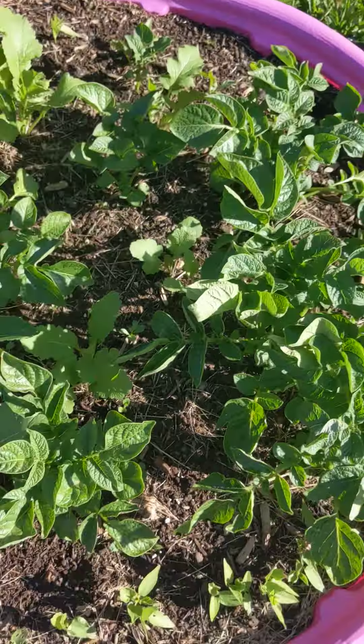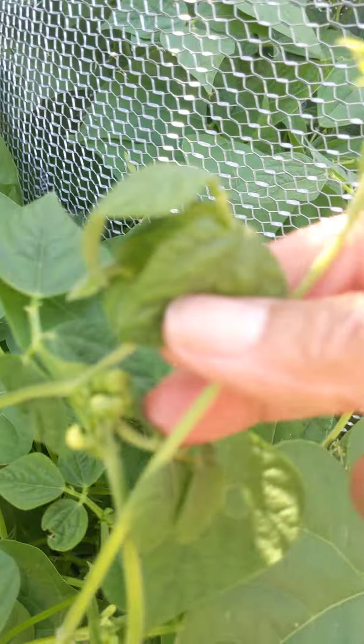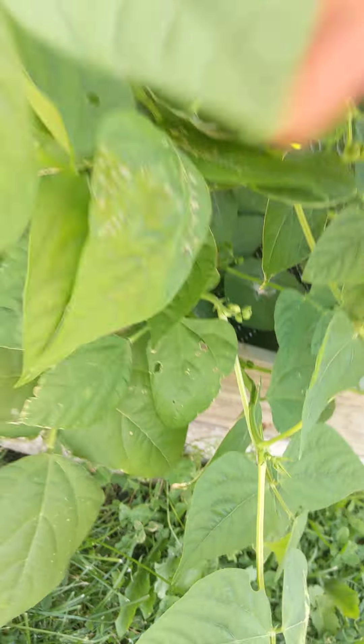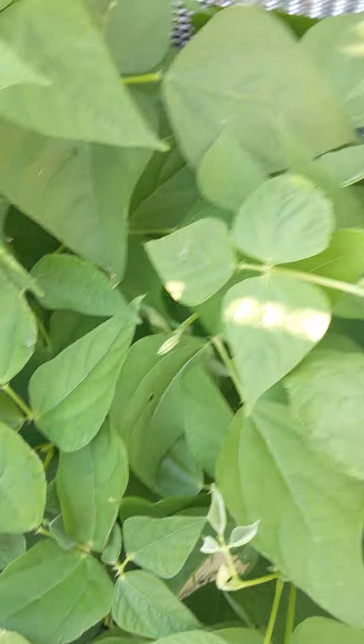Two days ago I just dug this little area and planted another set of succession corn with a watermelon right at the end. My string beans started to blossom — look, I'm getting blossom everywhere. The first batch is over there, and the ones in the middle are the replacement plants.